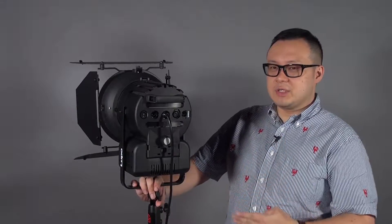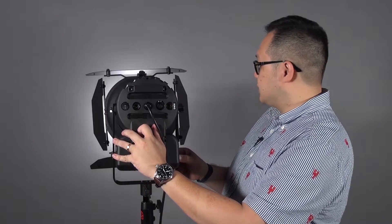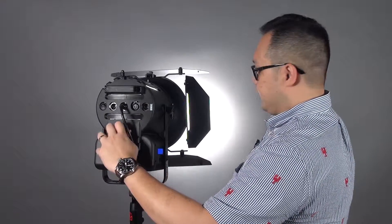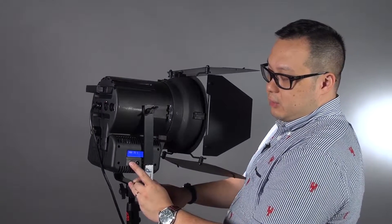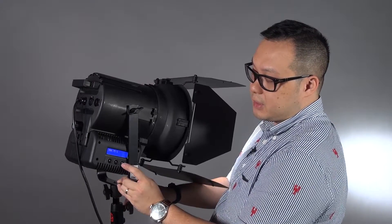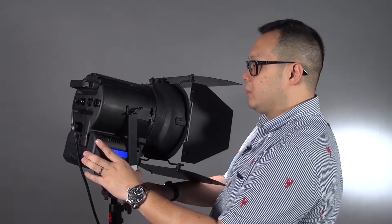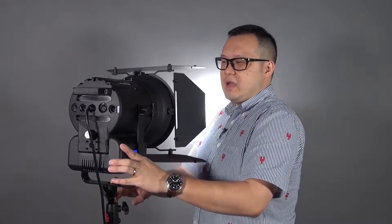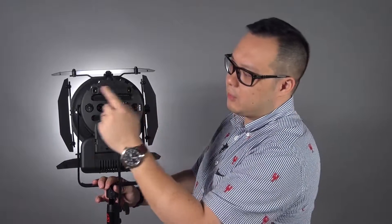The operations are probably the same as the 1000 and 650. At the back here, you can do the focus — spot at the front. At the side, two buttons control the dimming. Another button is for setting the DMX control. It's very easy to operate, not a big difference from traditional LED. At the back, you also have DMX in and out, and a DC connection.